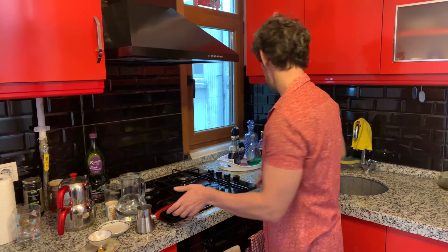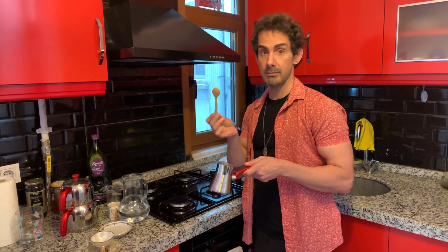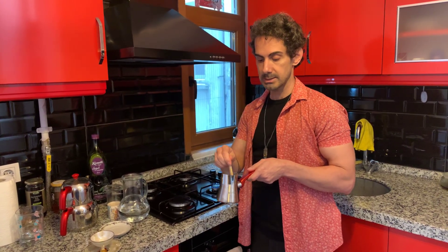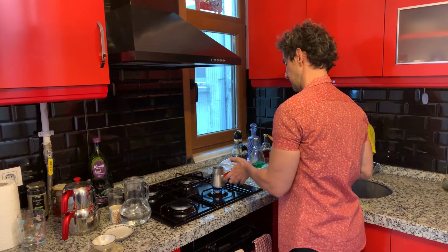Okay, another trick is a wooden spoon. If you can find one anywhere in Australia or elsewhere, wherever you are watching this video, just stir it only once with a wooden spoon — that goes straight to the bottom.